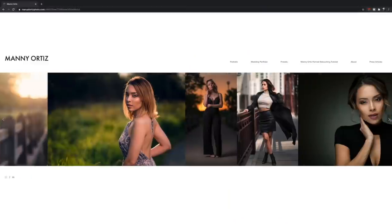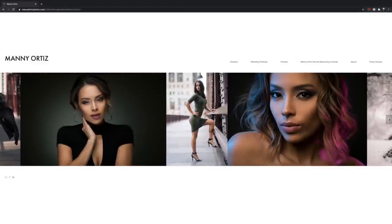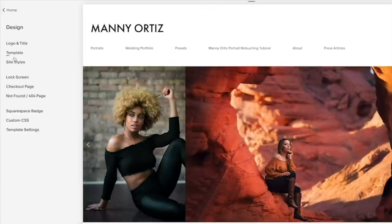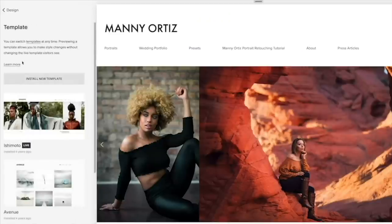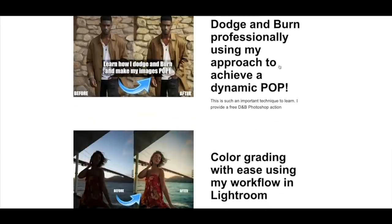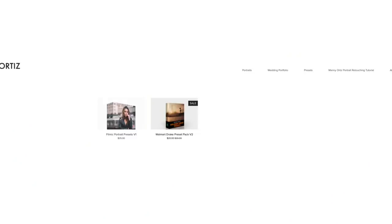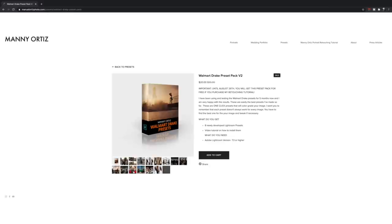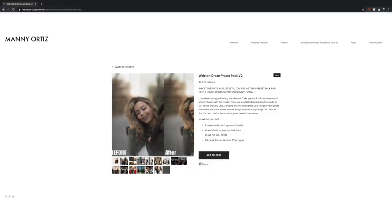I want to send a shout out to my sponsor for this video — Squarespace. If you are looking for a website, blog, or an online store, make sure to check out Squarespace. I have a coupon code down below for 10% off. I've been using Squarespace for years — I want my website to look high quality, and Squarespace makes it super easy to set up. You can choose your template, change it up at any time, and your photos look super high quality. You can also set up an ecommerce store to sell products and make extra income. Link down below, use the coupon code Manny.